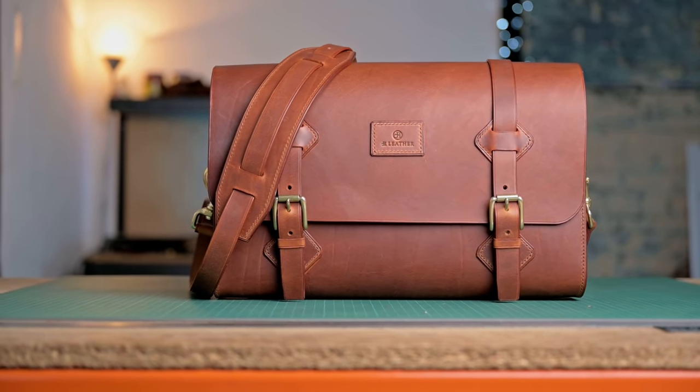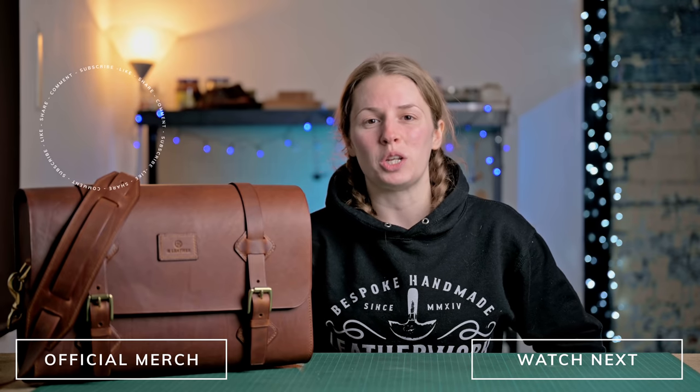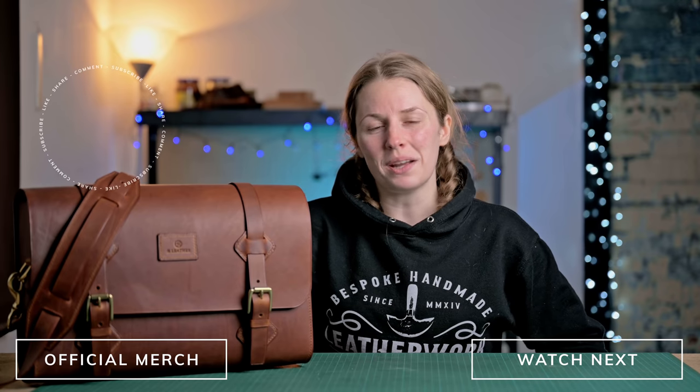That is it! If you want to create this bag, as always there is a link in the description for the patterns. If you don't want to make the bag but you do want the bag, there is also a link for you to purchase the one I made here in this video. I hope you enjoyed watching and if you did please click the thumbs up button and subscribe for more videos and tutorials. If you would like to support the channel further there is a link in the description to our Patreon page. That is it from me and I shall see you in the next video.